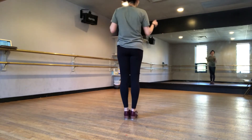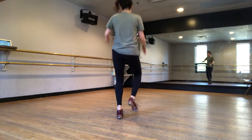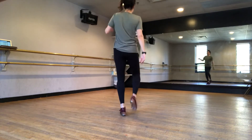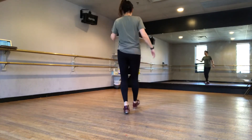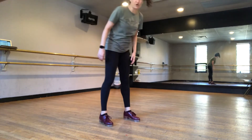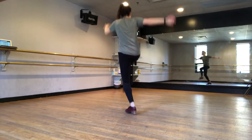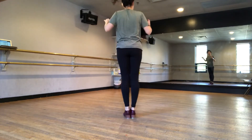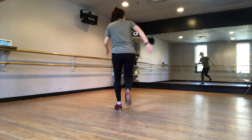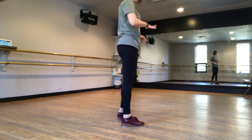We're gonna do it three times, starting with the right foot, then the left side, then the right side. Now this is called the break, and we're gonna do this a bunch of times. On eight, you're gonna stamp front. So we go: five, six, seven, eight — toe, step, slide, step, slide, step out. Let's try that again: stamp on eight, ready — five, six, seven, eight — toe, step, slide, step, slide, step out.